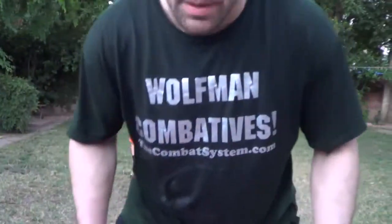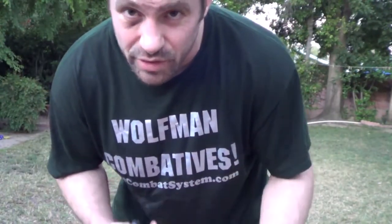Hey guys, Dan the Wolf from TheCombatSystem.com, just kind of playing around with baseball position now, different positions. You want to get to a Russian two-on-one most of the time, unless you're doing really loose work and you're good with the Russian Martial Arts Systema, but highest percentage chance you're going to look at getting to a Russian two-on-one.